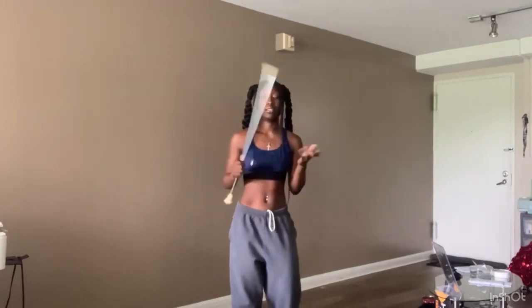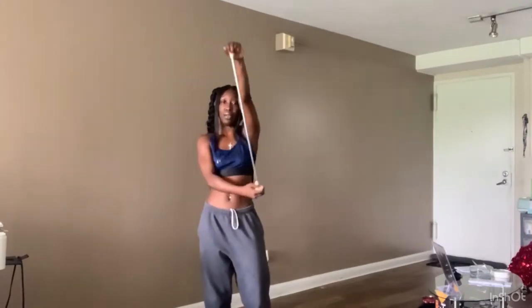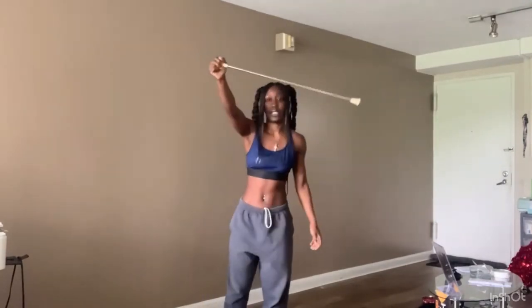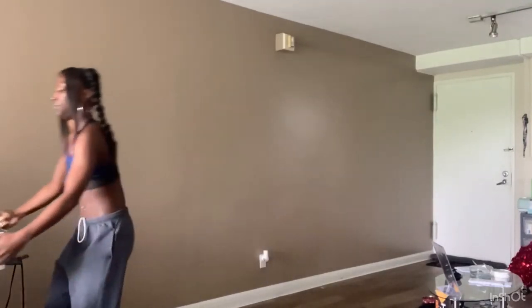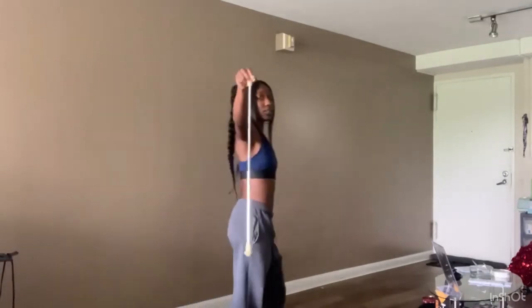Alright, so as you can see, it's real simple. I'm holding it like this. It doesn't matter if you hold a big ball or a little ball. I prefer to hold it with the big ball.